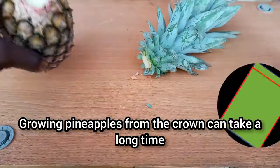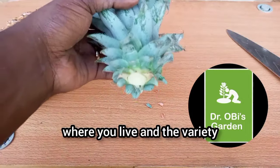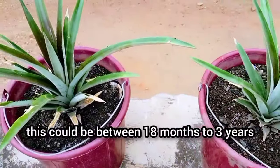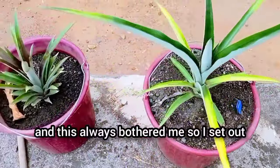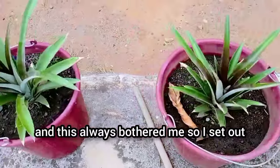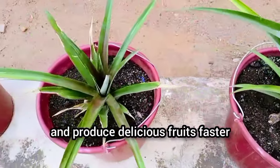Growing pineapple from the crown can take a long time, and depending on where you live and the variety, this could be between 18 months to 3 years. That's a long time, and this always bothered me, so I set out to find a way to get pineapple plants to grow and produce delicious fruits faster.